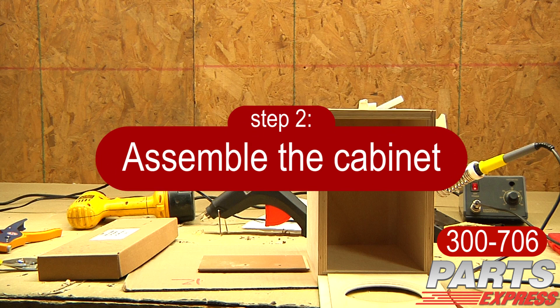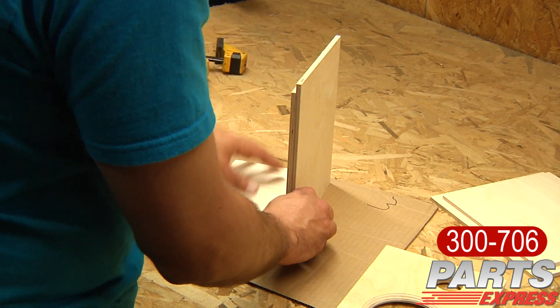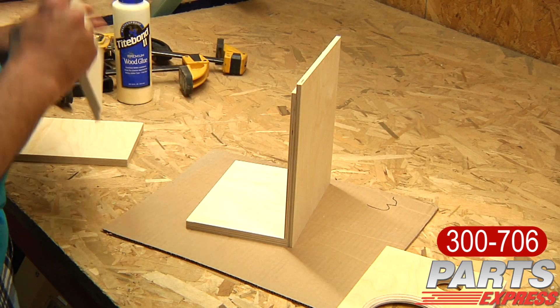Prior to assembling the cabinet, what I always do is try to mock it up and preassemble it without any type of wood glue. The CNC cabinets make it real easy to do this because everything fits together very, very well.